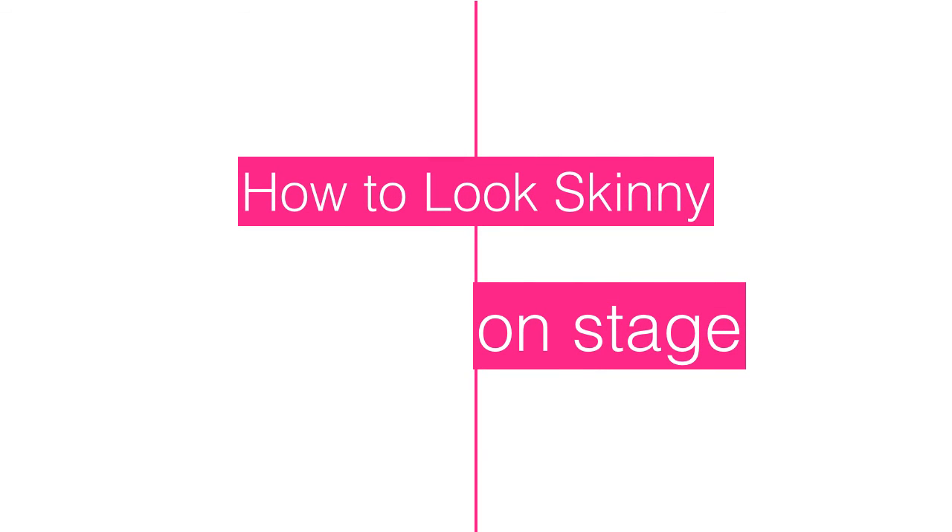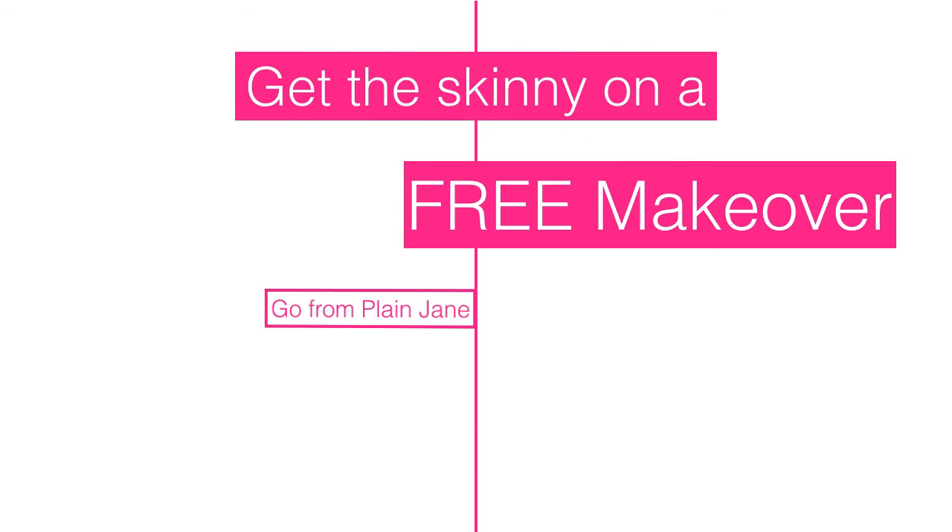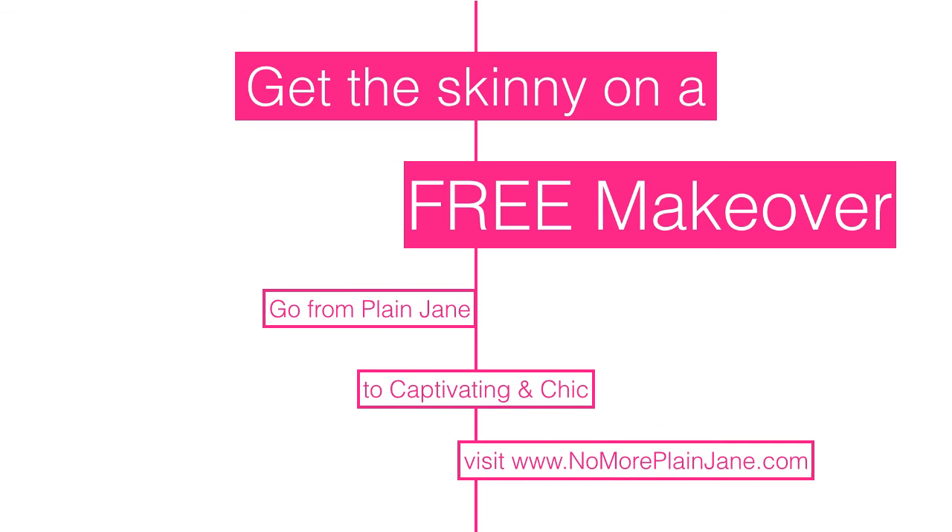How to look skinny on stage is achievable with some of the tricks of the trade to minimize your problem areas, and we've discussed them in this video. With any luck, your on-stage performance will leave you energized and confident, and you won't end up a Shakespearean tragedy. Get the skinny on a free makeover and learn how to go from plain Jane to captivating and chic — visit www.nomoreplainjane.com to learn more. Thanks for watching!